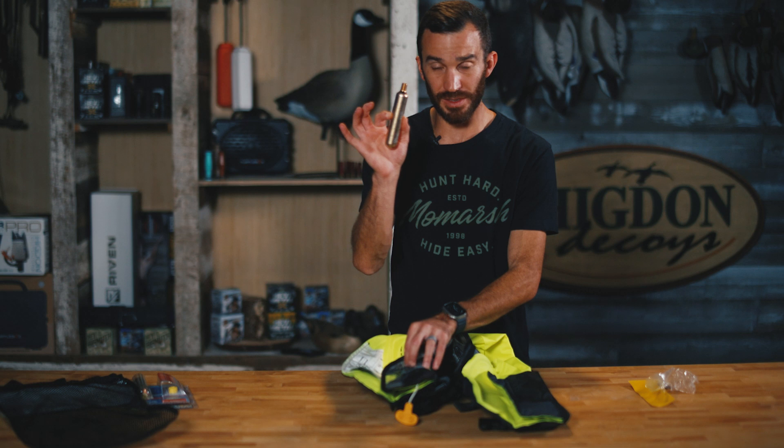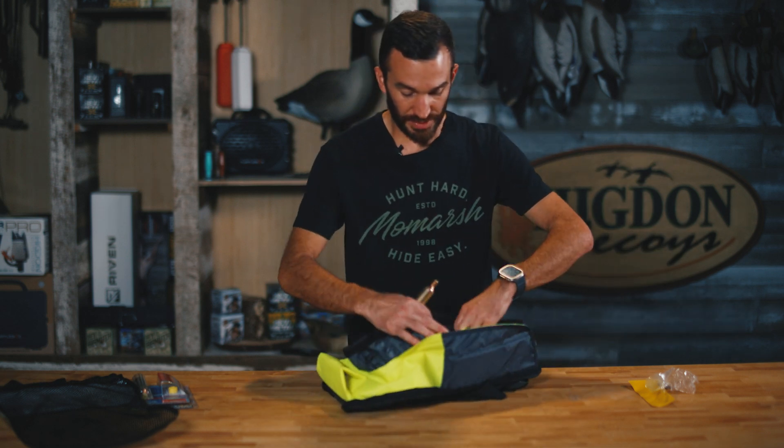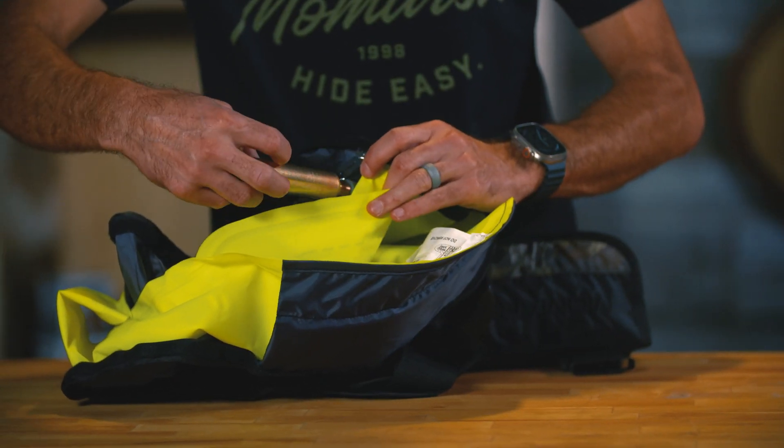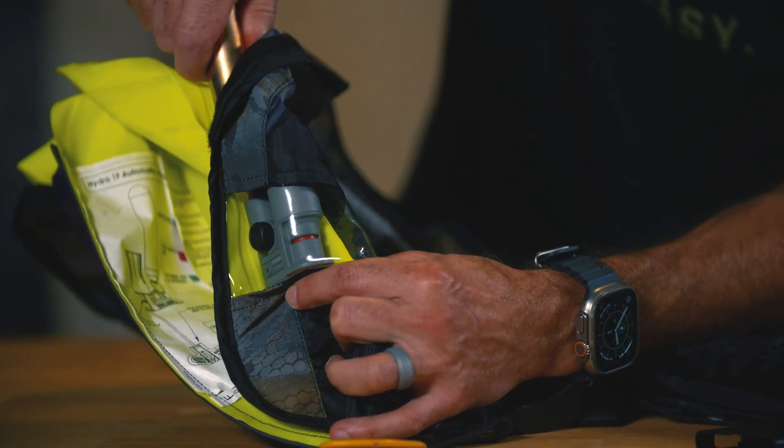The way we arm it is we take the CO2 cartridge and identify the female threads — I'll turn this around for you so you can see. All we're going to do — be careful not to cross thread it, take your time — begin screwing in your CO2 cartridge.